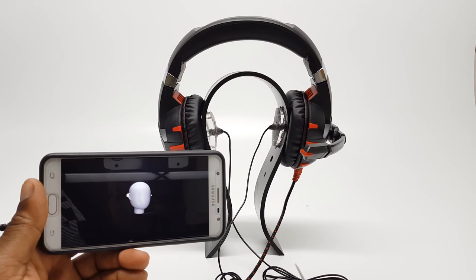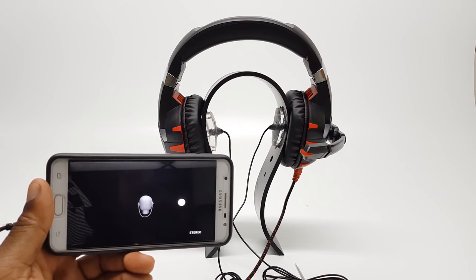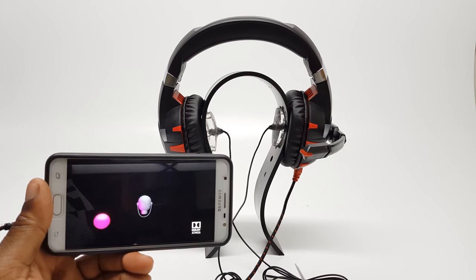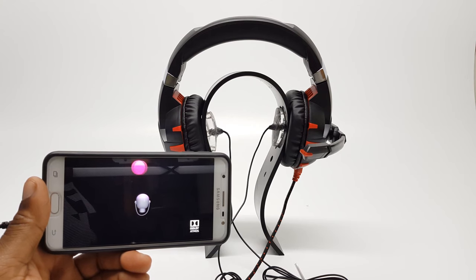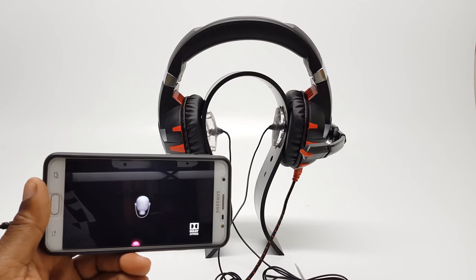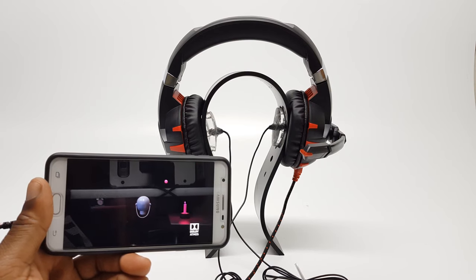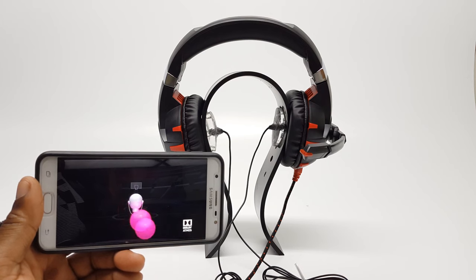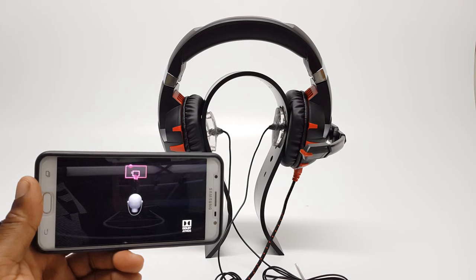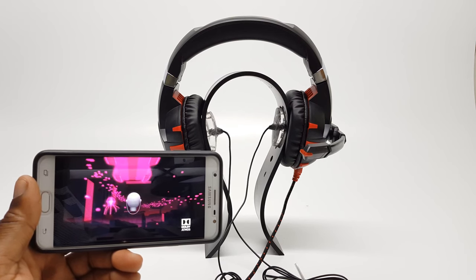Welcome to Dolby Atmos — please put on your headphones. It's a new way to experience sound. Unlike stereo, which is limited to two audio channels, Dolby Atmos can manipulate individual sounds in 3D space to position sounds all around you. Sounds can move above you, far away, or right up close. Dolby Atmos can build worlds of sound to tell any story — it catches all the little details, puts you in the center of the action. It sounds just like the real world and transports you to faraway lands.